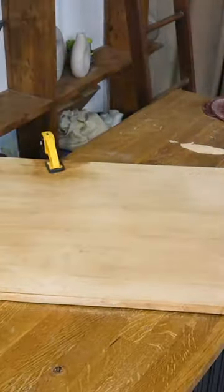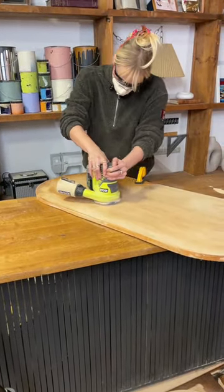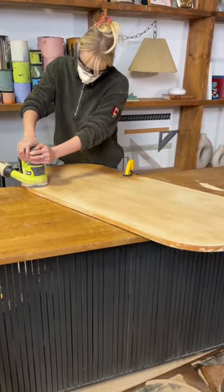So we're going to sand that down starting with an 80 grit. Work your way up to at least a 220 until it's nice and smooth and we're back to the original grain.